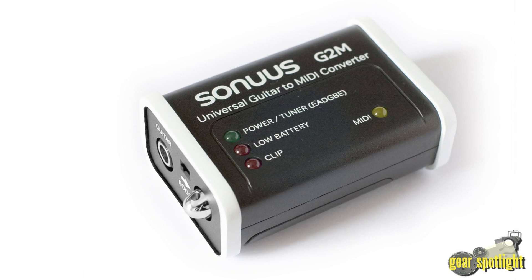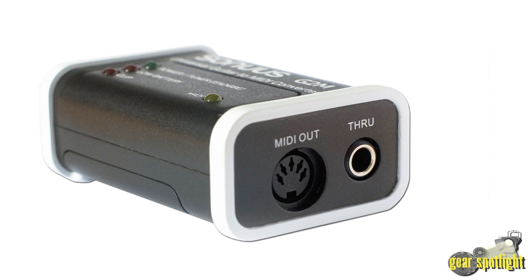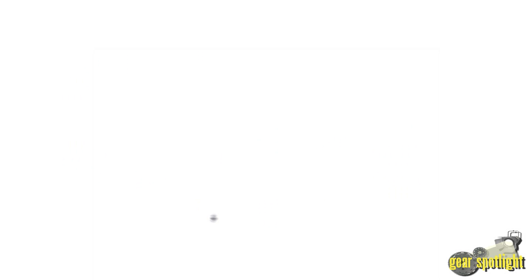The G2M is a simple to use, extremely effective guitar to MIDI converter. It is universal because it doesn't require any guitar modifications or special pickups, and any electric guitar can be used as a solo MIDI guitar. Simply plug in the guitar as you would with any other effects pedal or tuner. The G2M also offers note detection, minimizes wrong notes, and offers accurate pitch bend determination.